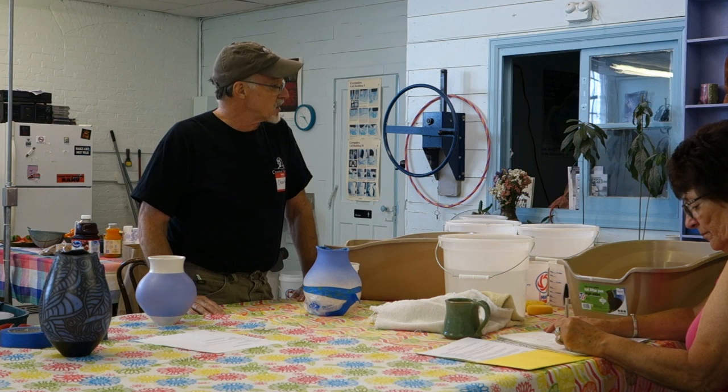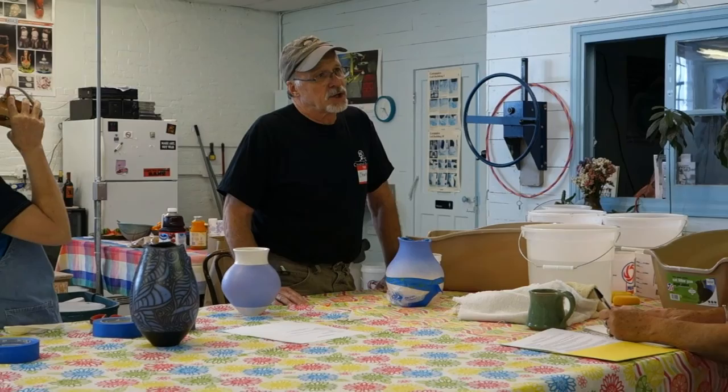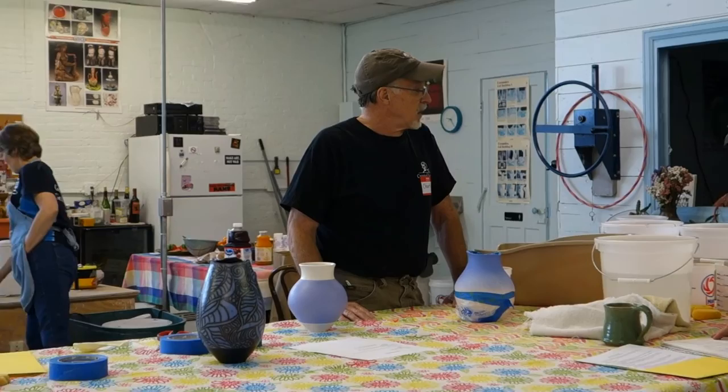In this case, I started out with a 60-mesh screen, then went to an 80-mesh, then a 100-mesh screen, and I ran it through the 100-mesh two or three times and got most of the grog out.